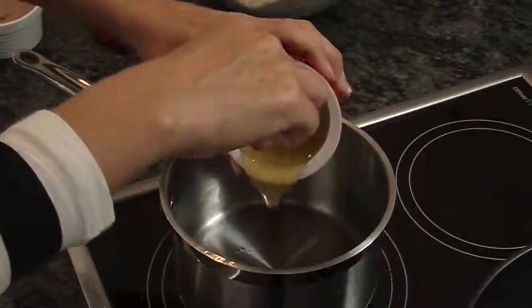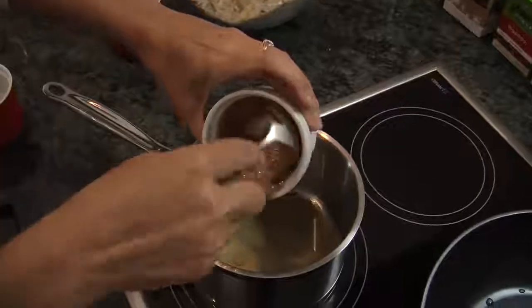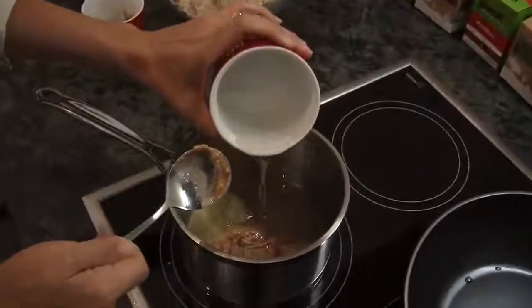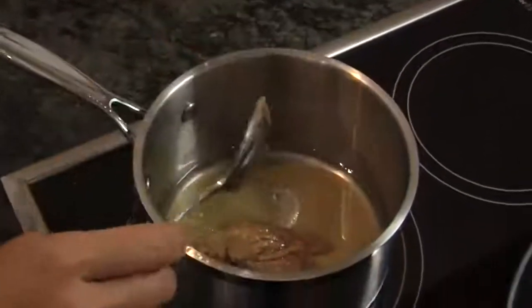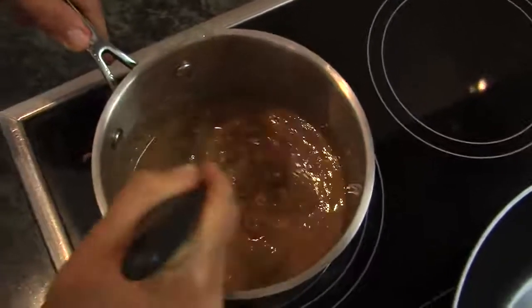Then you make the sauce. Get a saucepan on the stove and add a quarter cup of coconut nectar, one third of a cup of almond butter, one third of a cup of melted coconut oil, one heaped tablespoon of unhulled tahini, and one quarter teaspoon of ground cinnamon. Whisk that over a very low heat until it forms a sticky sauce.